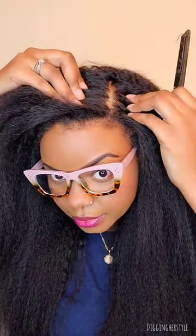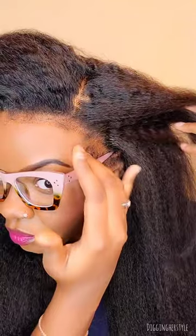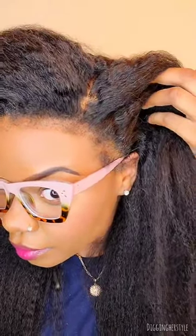Honestly, I wish I didn't put that cap underneath because you can see the knots. But other than that, this looks really good. I'm not going to go in and straighten it because I feel like y'all can get all of this naturalness. It looks like it's grown out of my scalp.